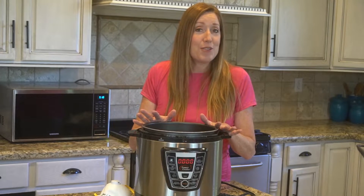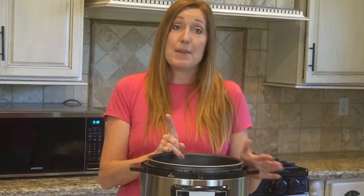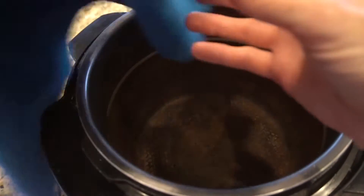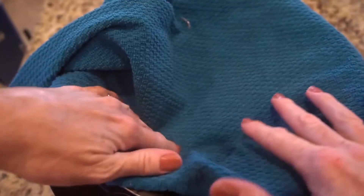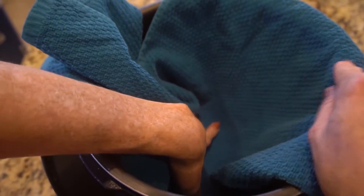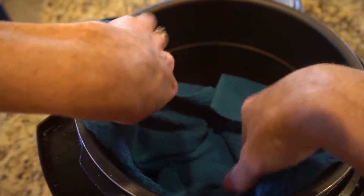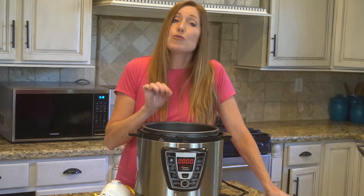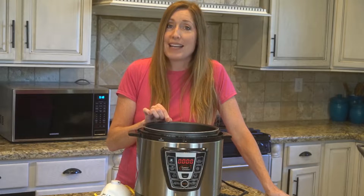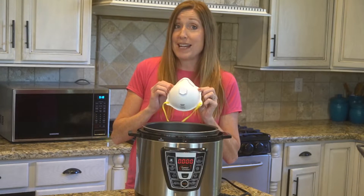This pressure cooker is going to help you do that. The first step is to put a towel at the bottom of the pressure cooker. You don't want your mask to touch any part of the metal, as this will damage the mask. Also, and this is important, don't put any water in the pressure cooker — you are using dry heat to decontaminate the mask. Moisture will damage the mask.